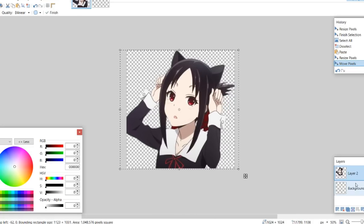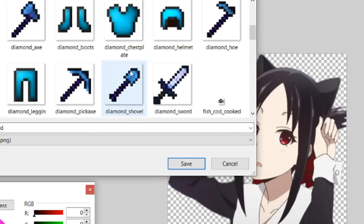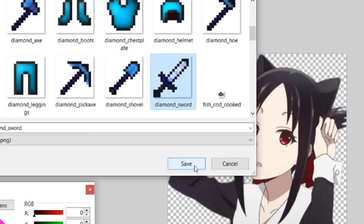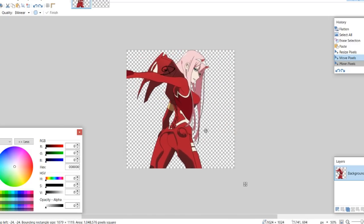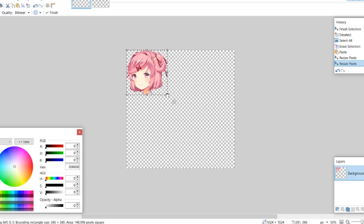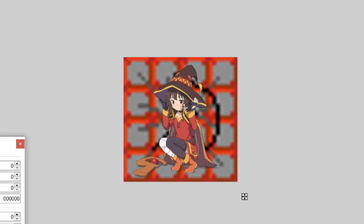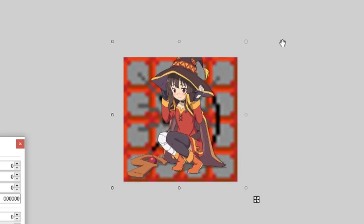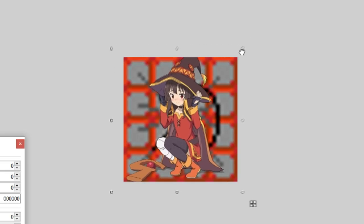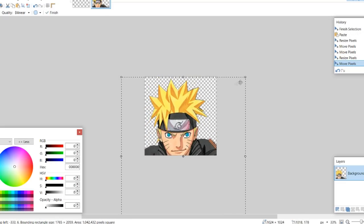Now we've got a catgirl sword. Then all we've got to do is go into the items and save this as our diamond sword. I think 02 will work pretty well for our iron sword. Save as iron sword. I think Natsuki's head from Doki Doki Literature Club will work pretty well for our diamond helmet. For the top of our TNT, we're just going to use a picture of Megumin, because I kind of feel like that's appropriate since she's like an explosion girl.